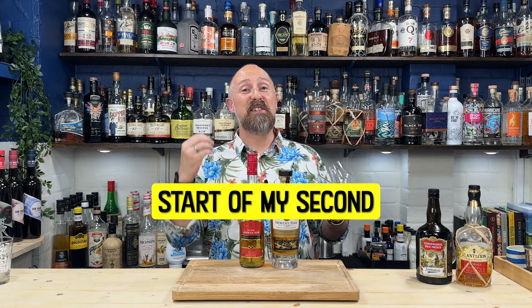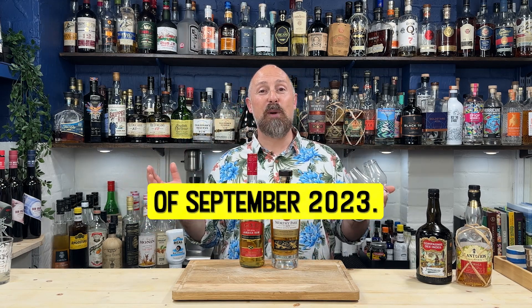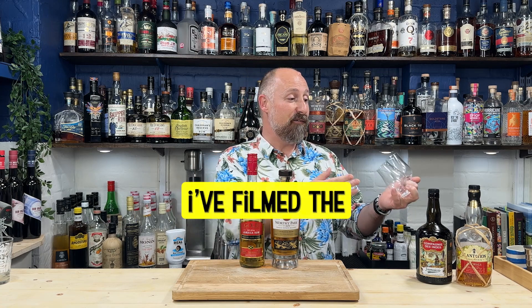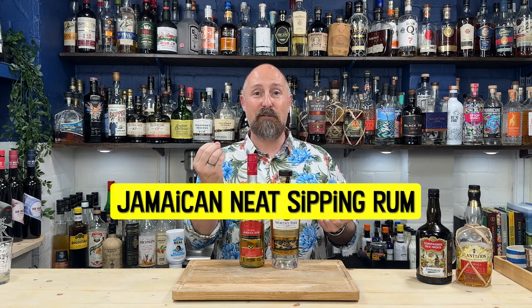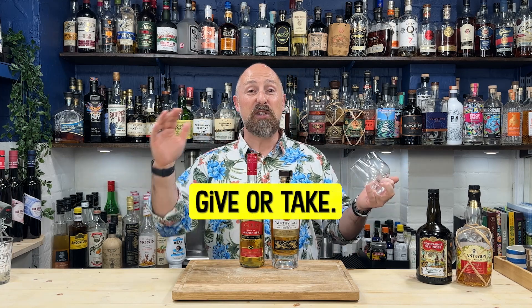You're joining me at the start of my second filming session within my Jamaican rabbit hole, probably the whole month of September 2023. I've already filmed the Appletons, the 8 and the 12, the Zymacca and the five-year-old Company the Indies. I'm on a mission to find my favourite Jamaican neat sipping rum — under £50, 60 US dollars, 60 euros, give or take.